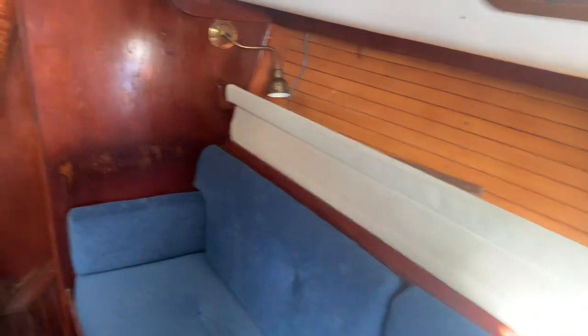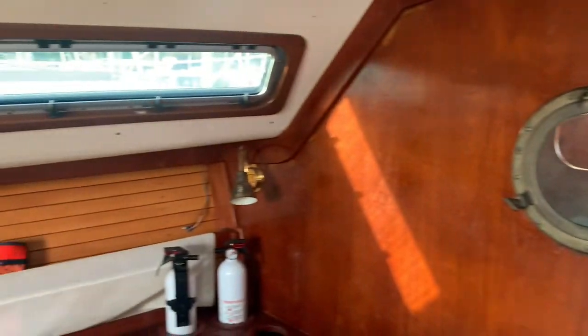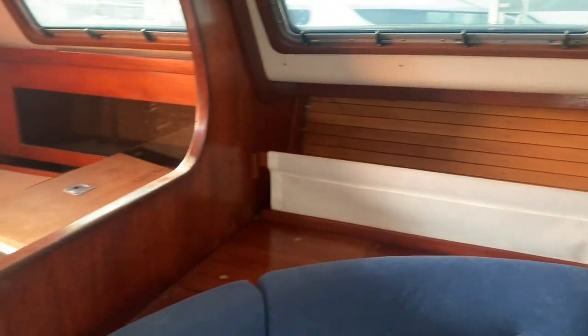Some things are a little tired down here — a little bit of stains here and there — but all in all, not too bad. It's a good boat.